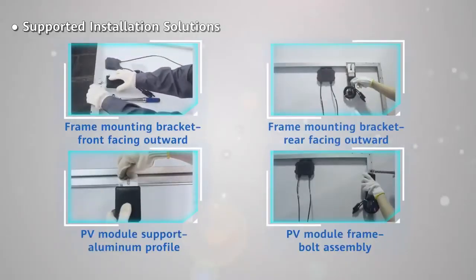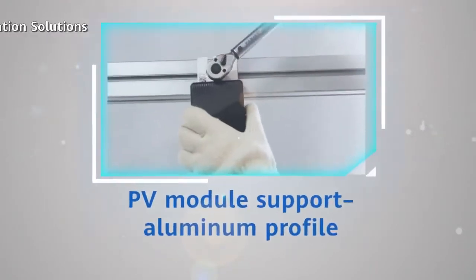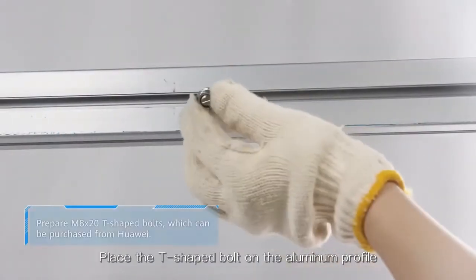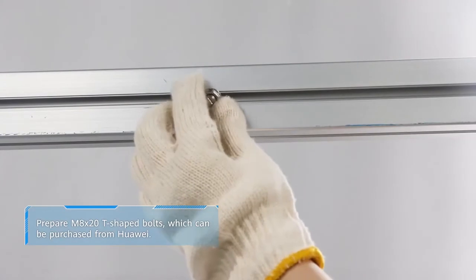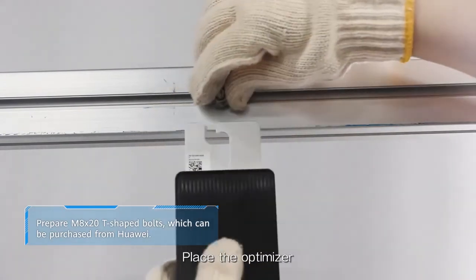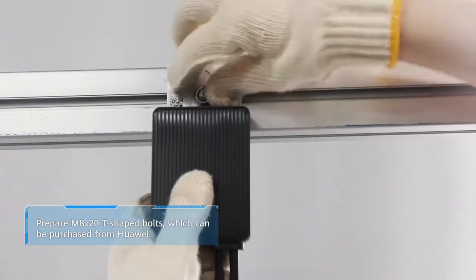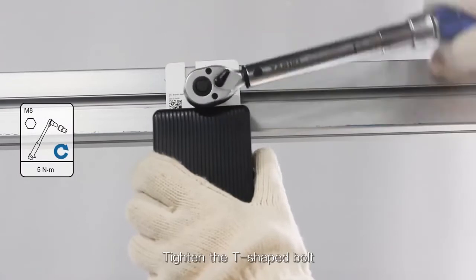PV module support, aluminum profile. Place the T-shaped bolt on the aluminum profile. Place the optimizer and tighten the T-shaped bolt.